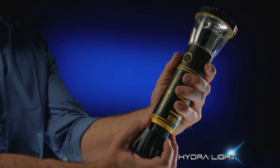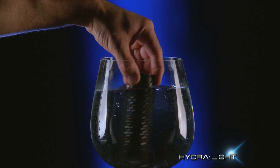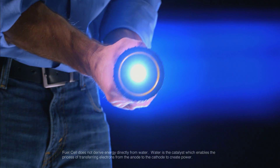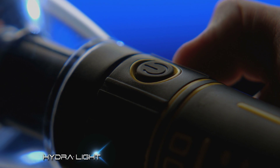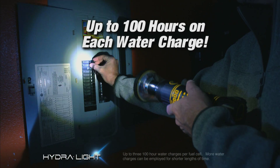How does it work? You just remove the revolutionary HydraCell fuel cell and immerse it in water. When water enters the fuel cell, it immediately begins to generate power. Place the fuel cell back in the HydraLight and you have an impressive flashlight. The HydraLight can be switched on and off like a regular flashlight and can run up to 100 continuous hours on a single water charge.